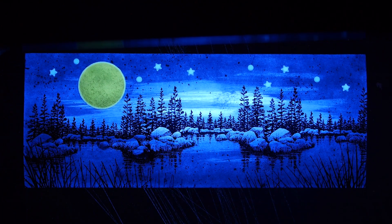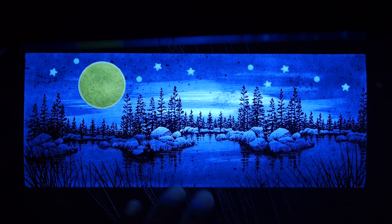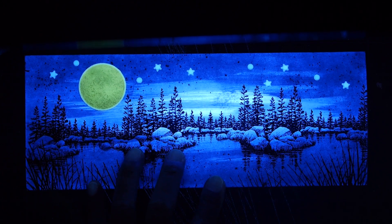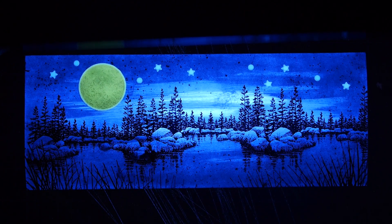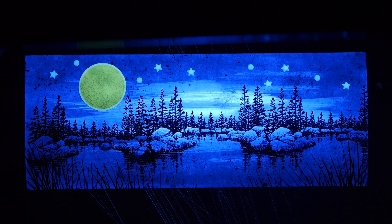Hopefully I can find that glow-in-the-dark ink of mine, unless I tossed it just because it barely worked at all in terms of the glowing aspect when charging from light. But under a black light it should be fine. I'll try to find that for a future video. Thanks again for watching. I'll see you soon. Bye.